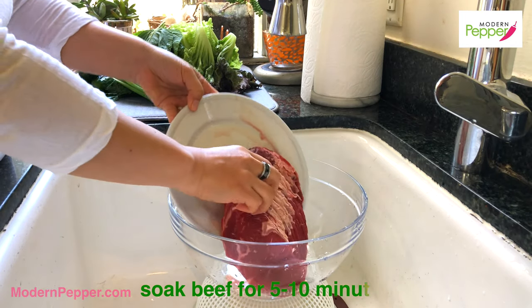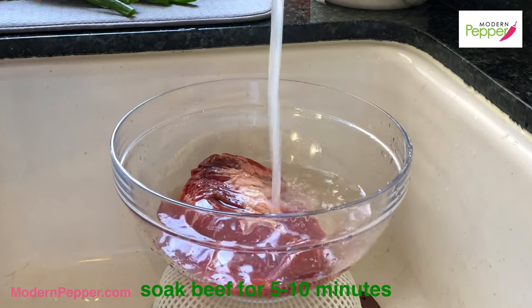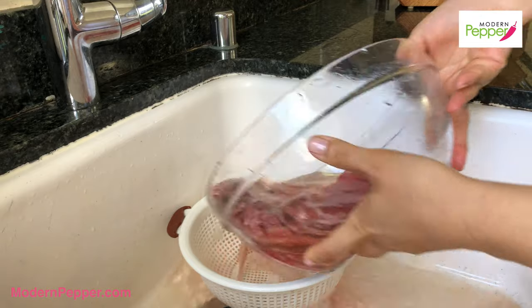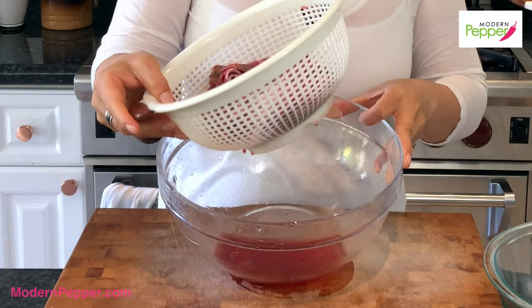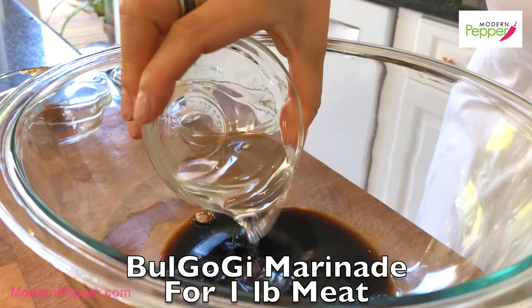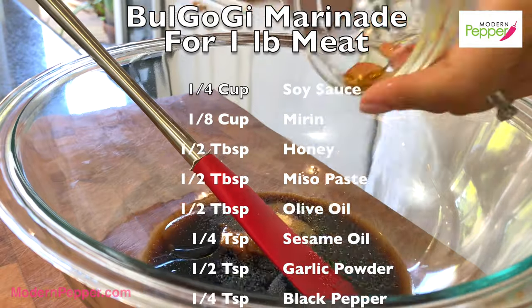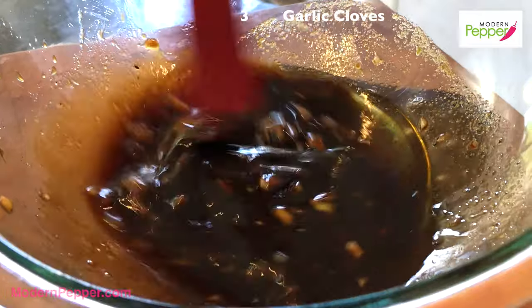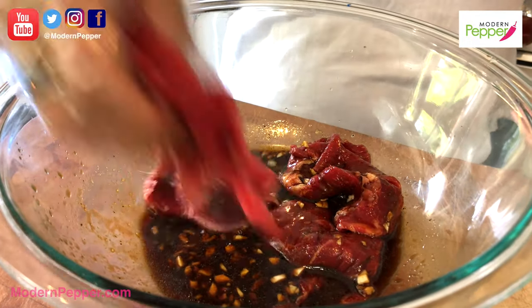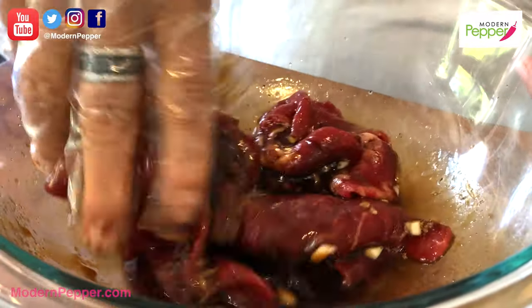Okay, so the very first thing to do is soak your beef in cold water and pour this right in here. We're just going to continue to let this drain for another 5-10 minutes. That's it, it's simple as that. Coat it nicely in our marinade like so. It smells so good.